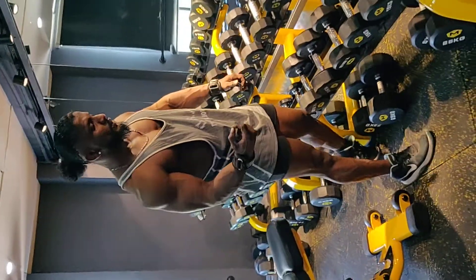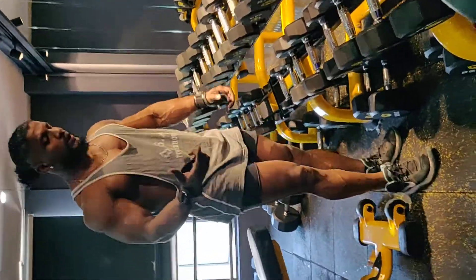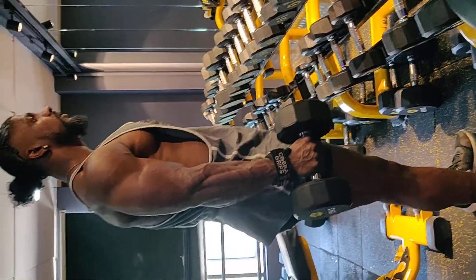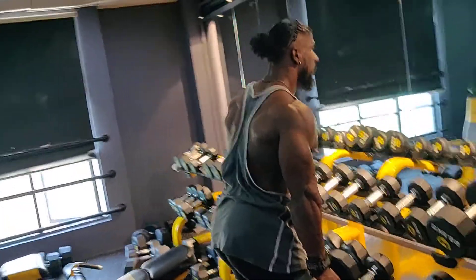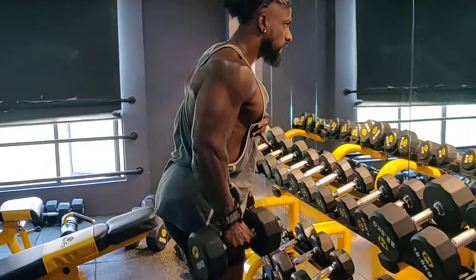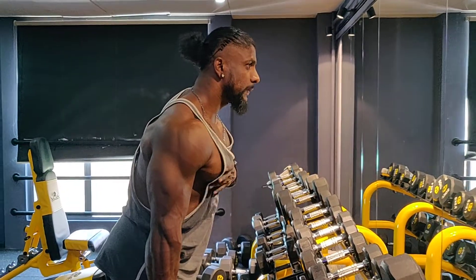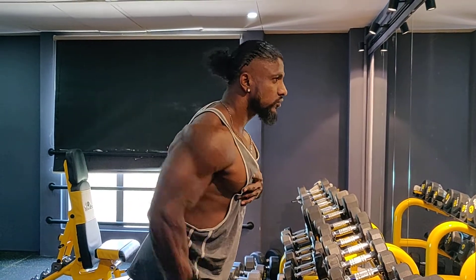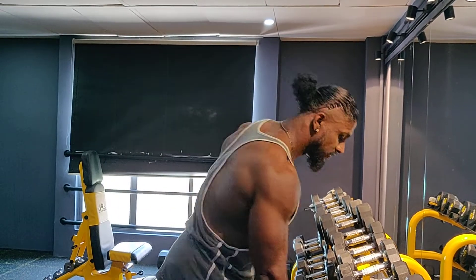A lot of people are not able to do the right form, and because of that the posterior deltoid is not developed well. When you do the standing dumbbell row, hold a dumbbell in one arm, slightly bend forward, and without lifting your traps up, just let your elbow go behind. Most people involve their traps, which is wrong — this way you can perfectly target your posterior deltoid.